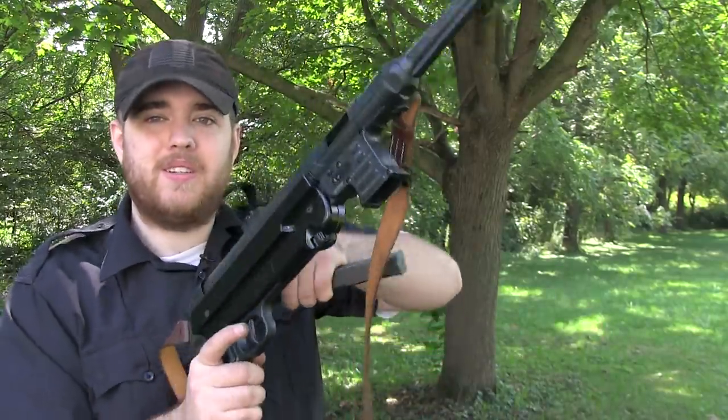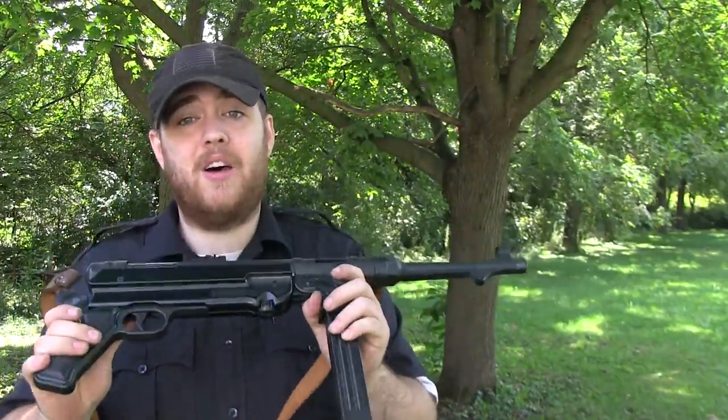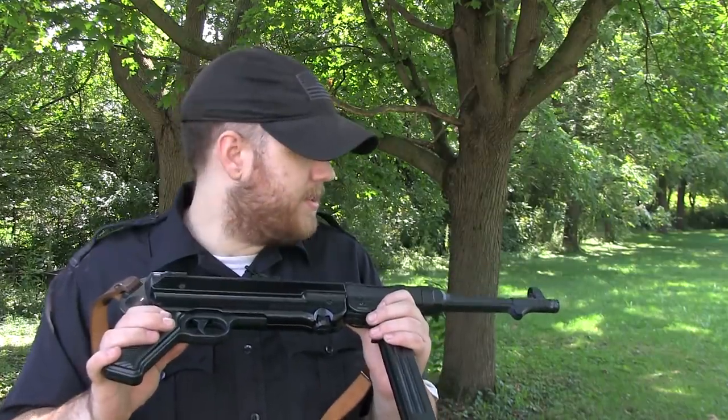I really do like this firearm. It's shot accurate, it's been reliable, I love it. The only issue we've had out here was three light primer strikes and some bulging of the primers. I'm going to do a video where I do a full review, but I'm first going to talk to American Tactical about the bulging primers and see what they think about it before I put a lot of time into it.